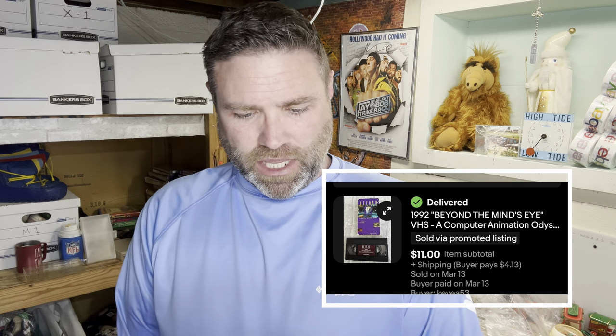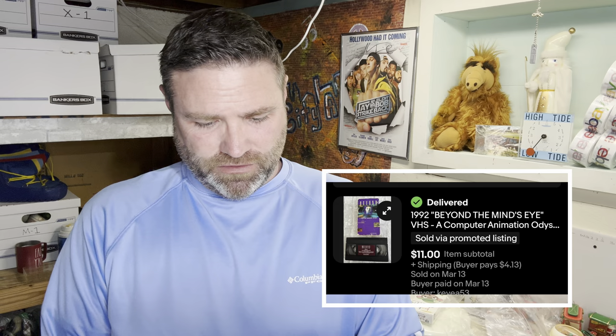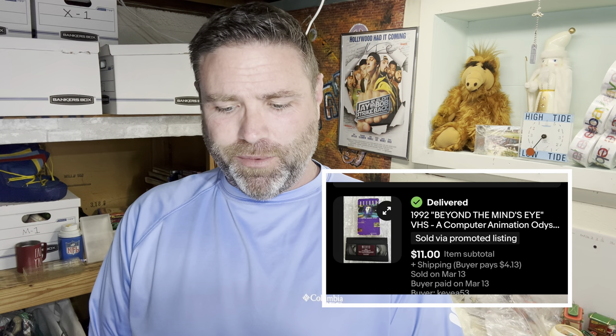A 1992 Beyond the Mind's Eye VHS tape sold for $11. And a 2011 Freddie Freeman rookie threads card — this was not a bins buy. I bought about ten cards at a yard sale for $100, and this one sold for $225.